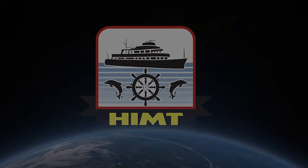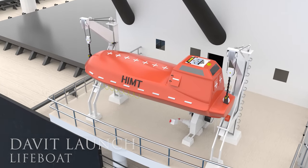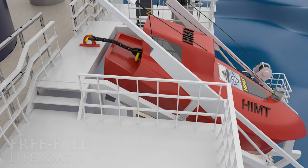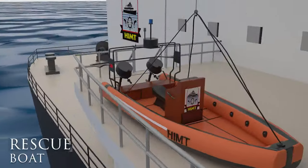Welcome to HIMT's YouTube channel. In this video we have illustrated the launching operation of davit launch type lifeboat and freefall launch type lifeboat on board ships. We have also illustrated the launching operation of a rescue boat.